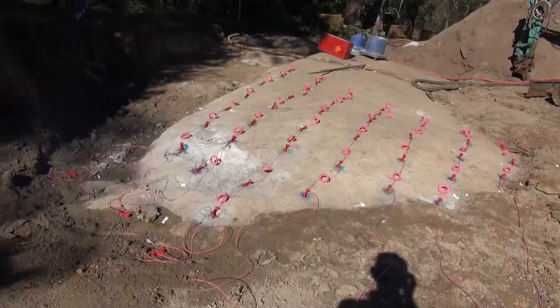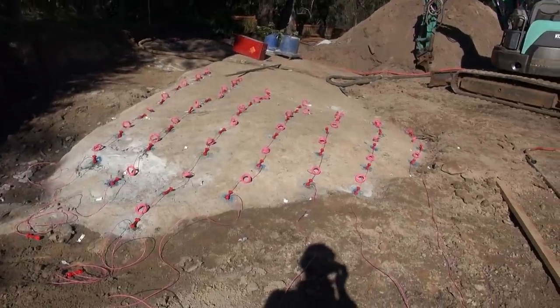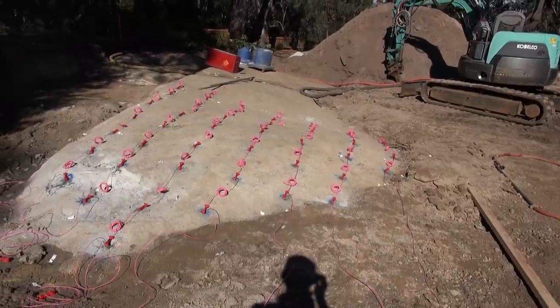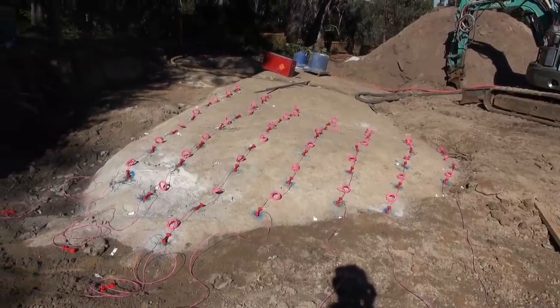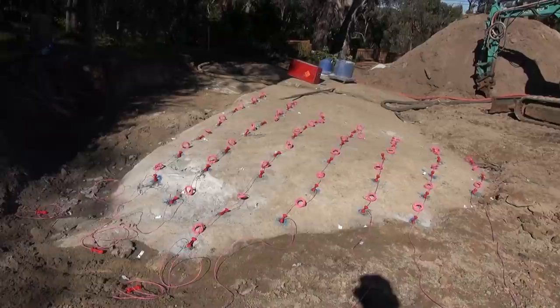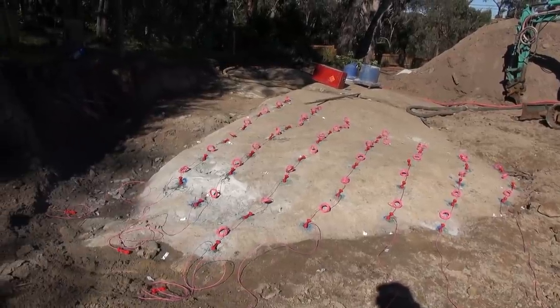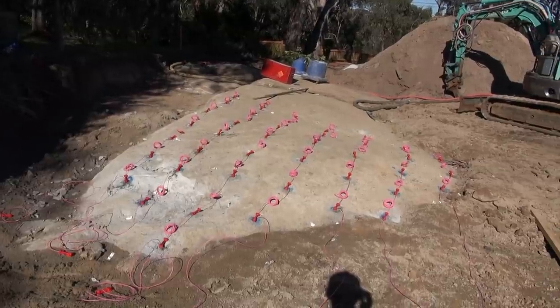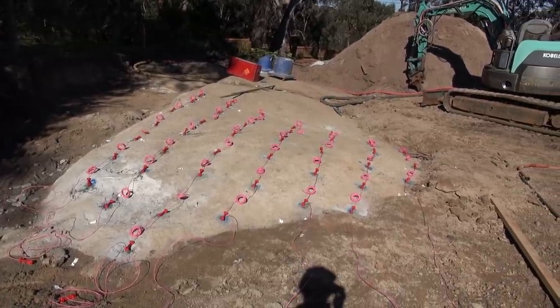We're back at Belgrave South busting up this huge bit of granite. We've got 49 holes loaded here, nearly finished the hookup, just got to fit the inter-row surface delays. We've got 25 millisecond between holes and we'll have 67 millisecond between rows and we'll cover it and make a bang.